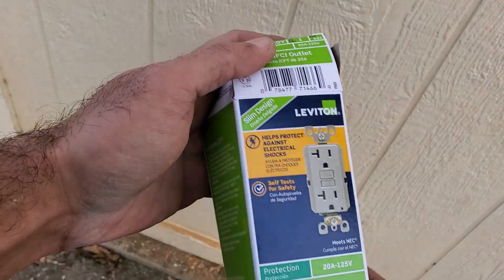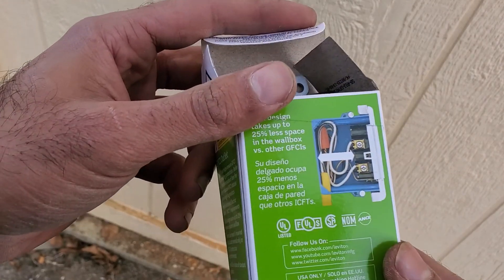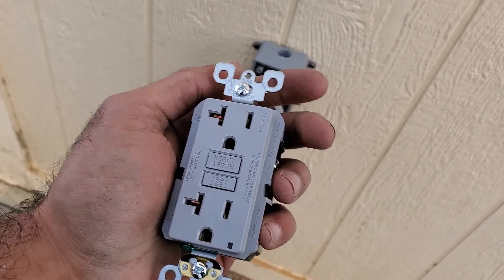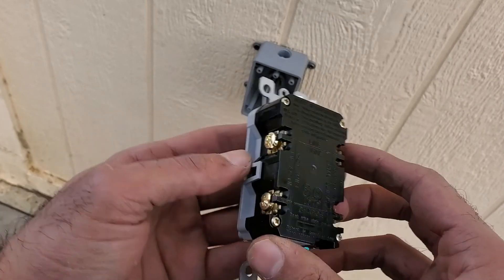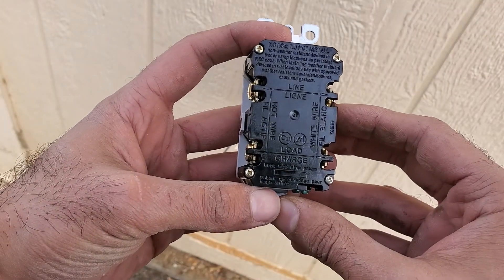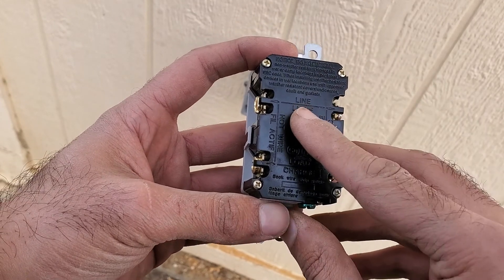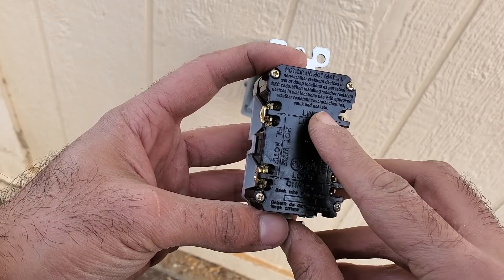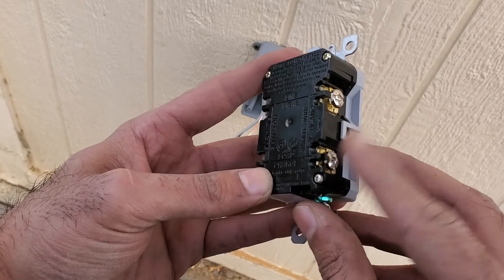Next it was time to wire up the GFCI. A GFCI is a safety device that breaks the circuit when a ground fault is detected. A ground fault is essentially any incident that causes electricity to be grounded instead of returning through the neutral wire. A GFCI senses this by monitoring the power coming in through the hot wire and the current going out through the neutral wire. When a difference of five microamps of current is detected, the GFCI is triggered and the circuit is broken.